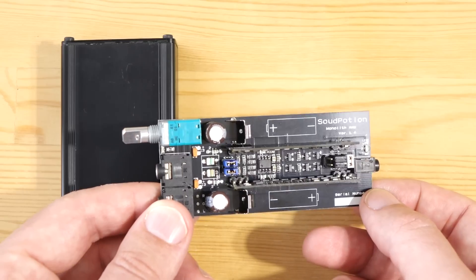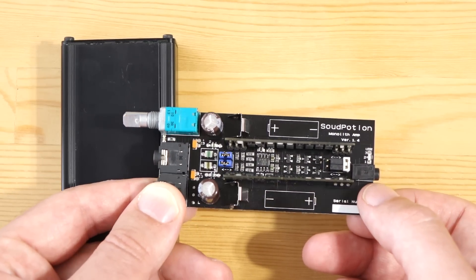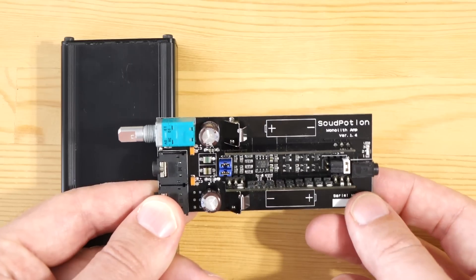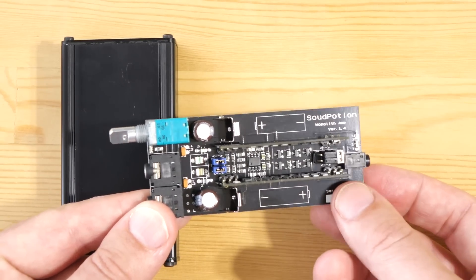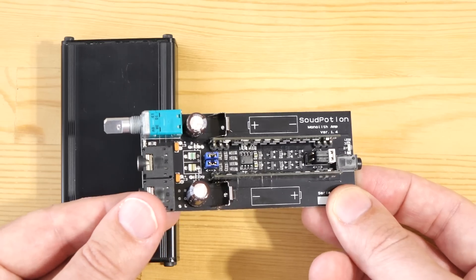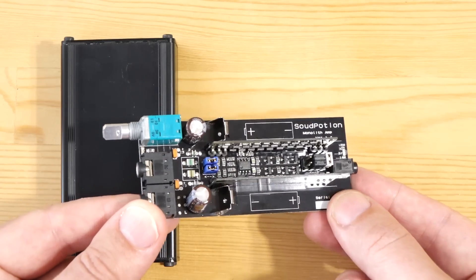You can buy this as a DIY kit, and with a pair of tweezers you can carefully solder the thing together yourself. Or you can buy it as a completed amp for around 35,000 yen — which, at $1 to 100 yen, would be $350. So depending on the exchange rate, it's actually not too bad at all.